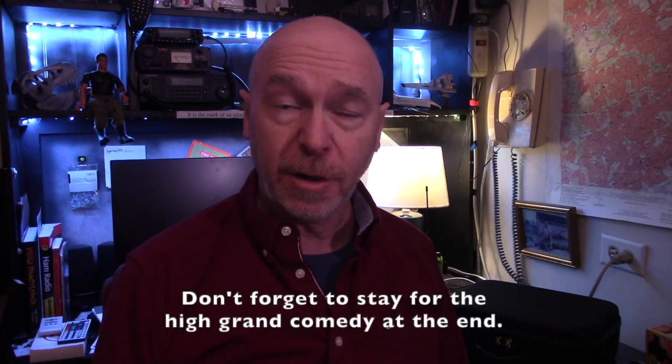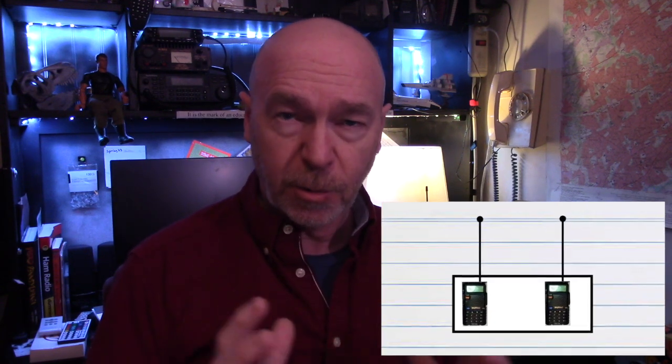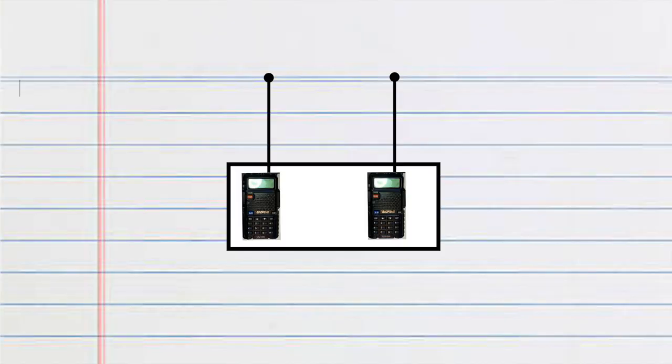Last week I spoke about what a repeater does, and this week I want to talk about how it actually does it. When we picture our repeater, let's just think of it as two walkie-talkies, or two radios, or two handy-talkies, or whatever you want to call them. The one radio is set to just receive on whatever frequency you set it to.